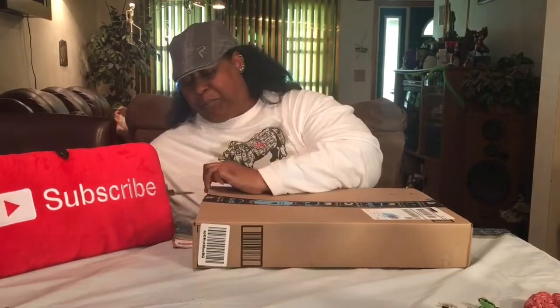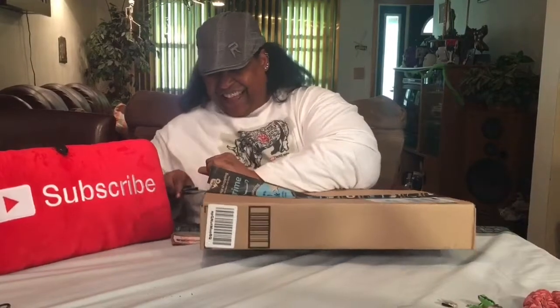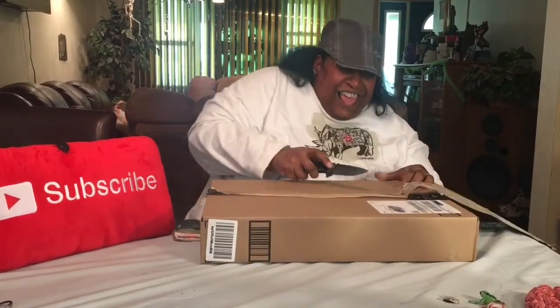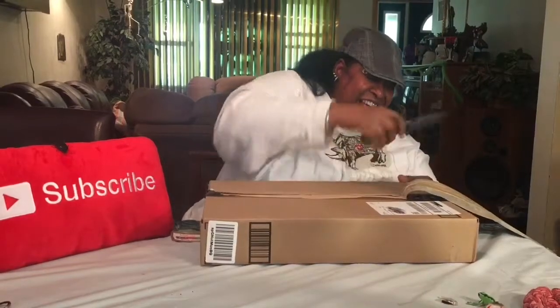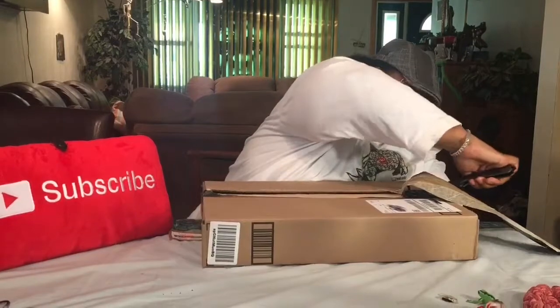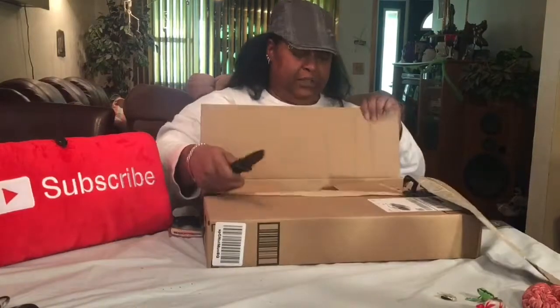No one wants to go to jail for things — I have to open this delicately. Okay, this is a scale and this is why I'm trying to be delicate opening this.